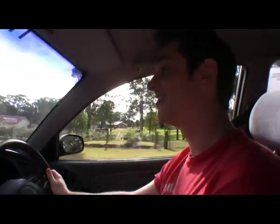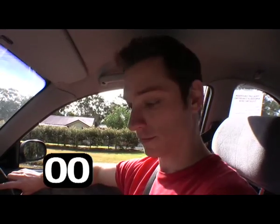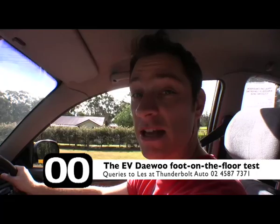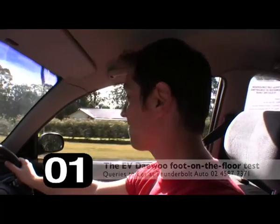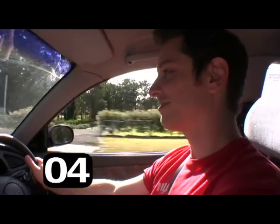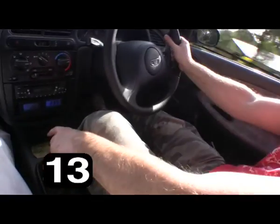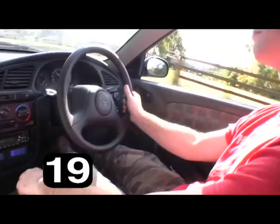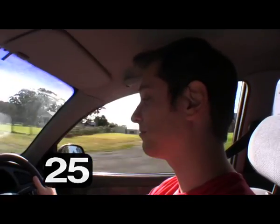You can go too fast in this car, and this is using the heavy old lead acid batteries. Let's time it up to 80. On your mark, get set - go. 40... 60... 70... 80! 80 k's an hour.